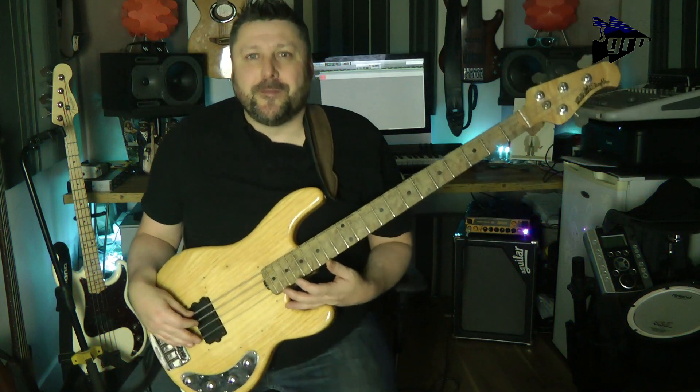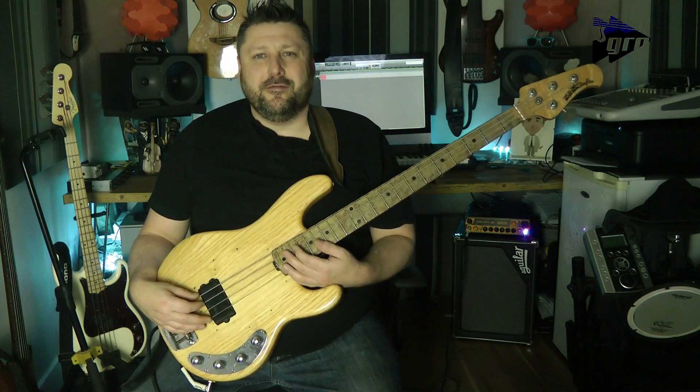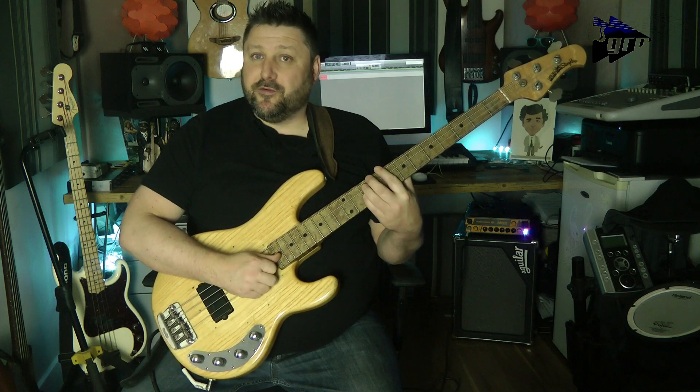Hi guys, welcome back to Groovetube. Today we're going to be looking at a Victor Wooten-esque slap exercise where we're going to be double thumping and popping the two fingers.